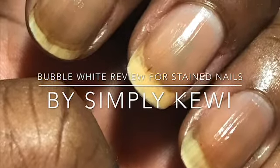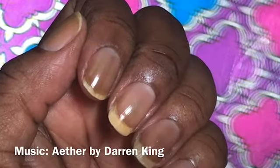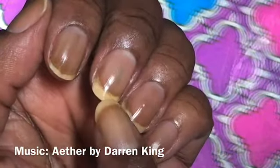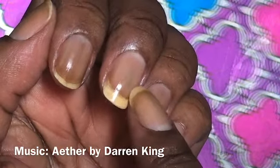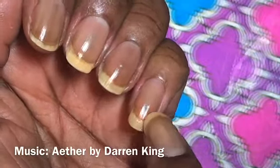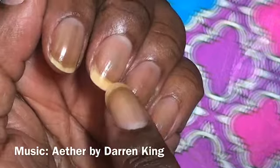Hi guys, I just wanted to share the method I used to treat my stained nails. As you can see, this is after a couple of days after I took the initial polish off, and you can see a bit of staining from the blue polish. So I wanted to use this new bubble stuff that I got from Sally's.